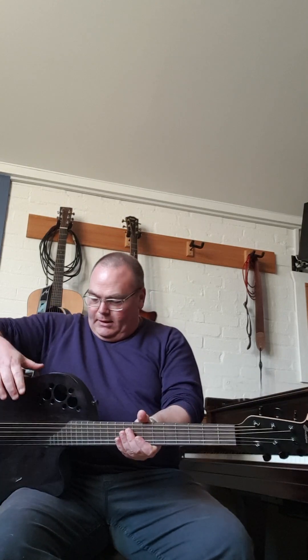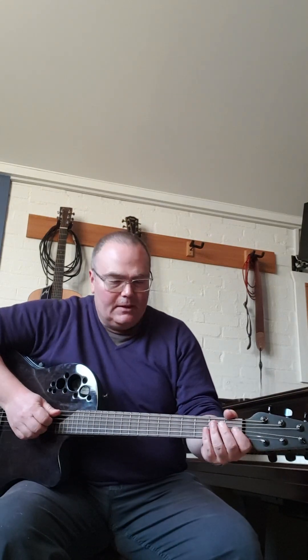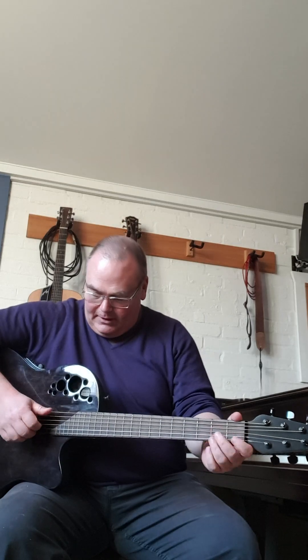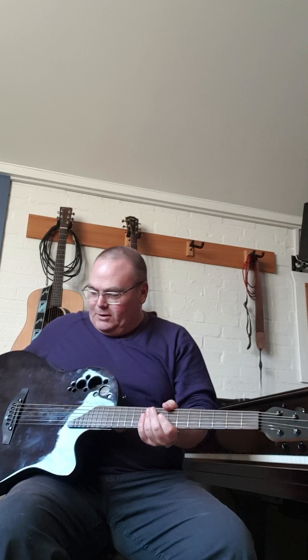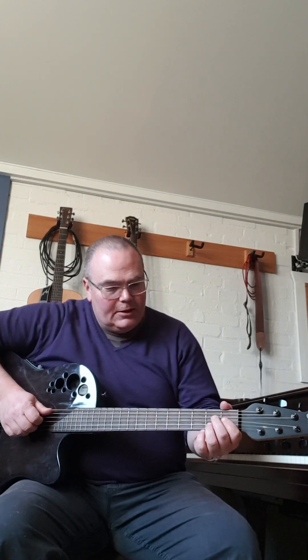This is the Ovation Elite T 1868 TX. It's been pretty much unused since new. It didn't quite suit my style or body shape actually, because it's got quite a rounded back, so it sort of tended to force itself out when you've got a certain bit in the middle.